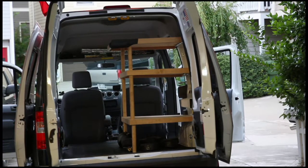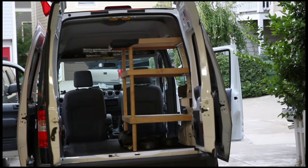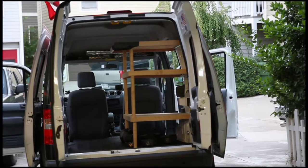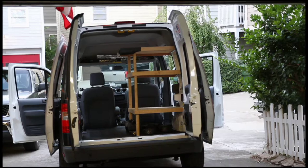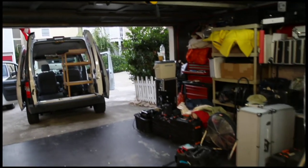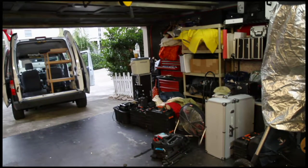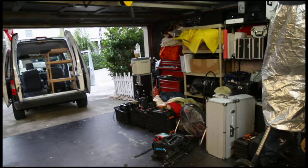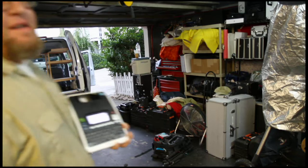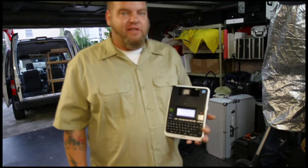Today's project is to take my solar astronomy charity van over there for the Charlie Bates Solar Astronomy Project and somehow using my P-Touch Label Maker get all of this stuff to fit into it organized properly. I take this around to schools all year long and show students solar flares and sunspots. The point is to be able to get my stuff in and out of the van quickly and know which case contains which product.